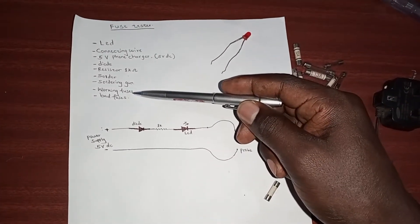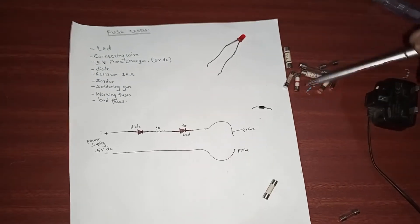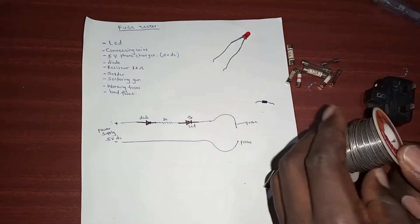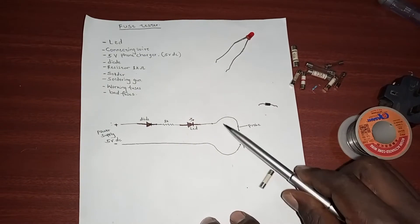We'll need working fuses and bad fuses. As I told you, here is a mixture of good and bad fuses. My solder is here and I have a soldering gun. So this is the circuit that we create.